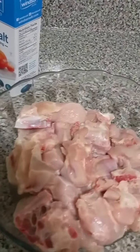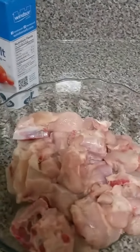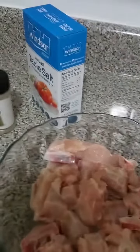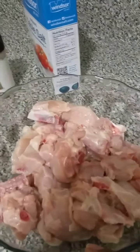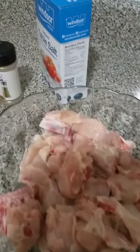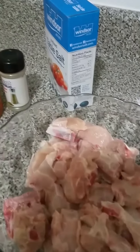Welcome to my channel. Today I'll be showing you how I season my chicken for stewing. So this is the chicken — I've cut it up, washed it with some lemon or lime juice, and now I'm going to season it.